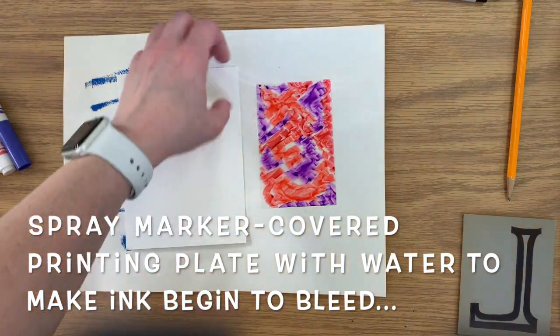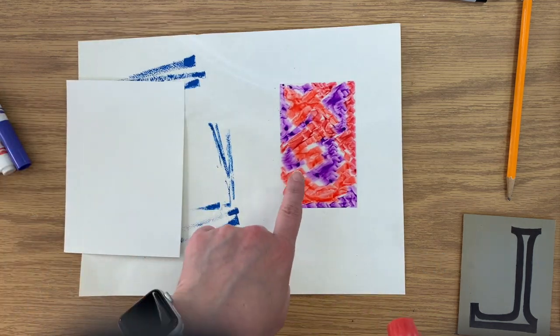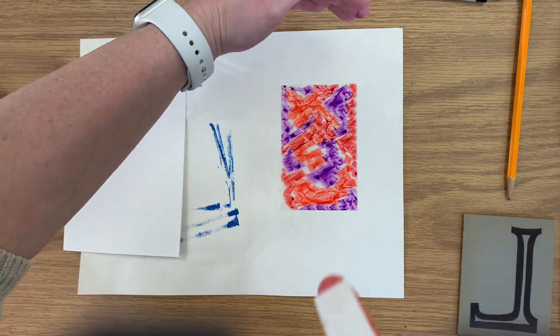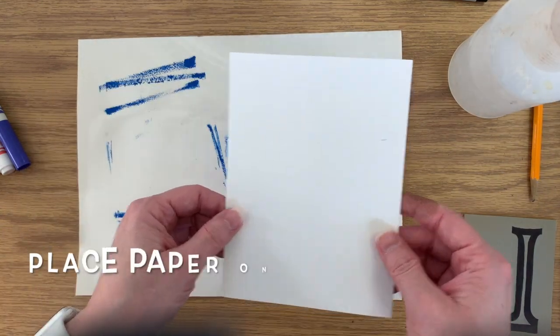Next you're going to spray that with water so you want the ink to start to bleed. Protect your area, move anything else aside you don't want wet, and spray directly onto the acetate sheet from about six to twelve inches away. You don't want to be so close that you actually just wash the ink off of the plate.